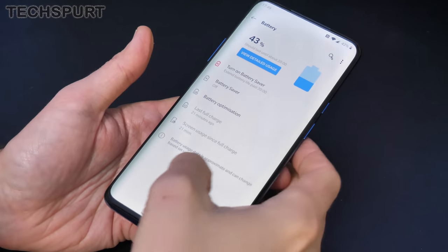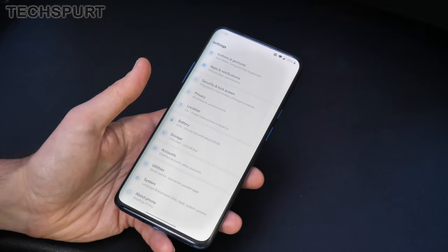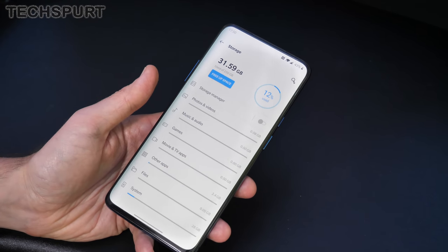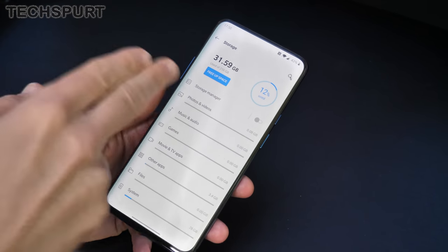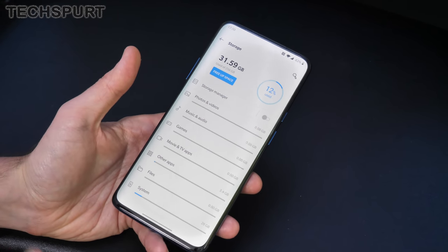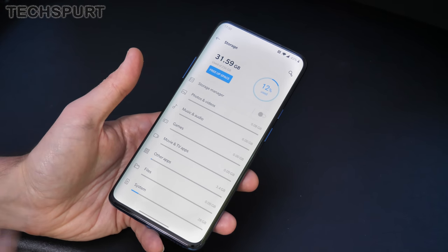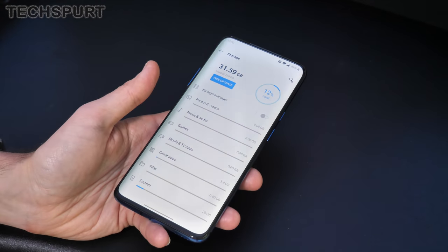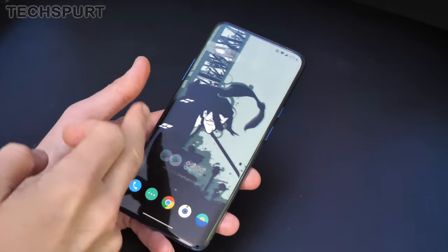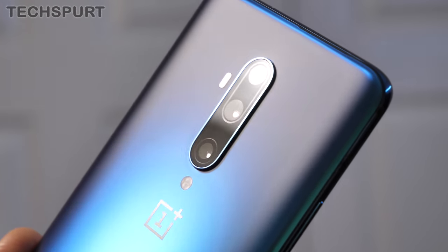You've got battery saver mode if you need it. For storage, there's only one option on the 7T Pro — 256GB — with no memory card support, but that should last you quite some time. You've also got full UFS 3.0 support for fast storage, which makes loading apps and copying files really quick.